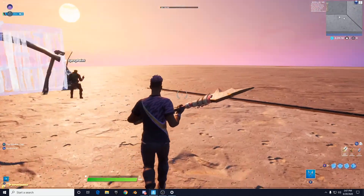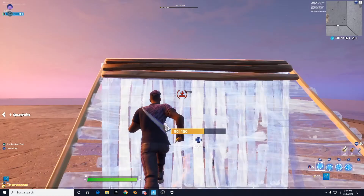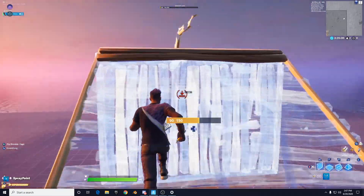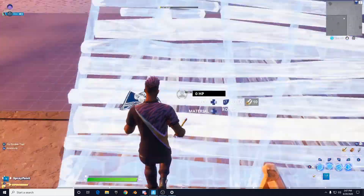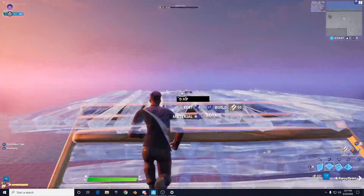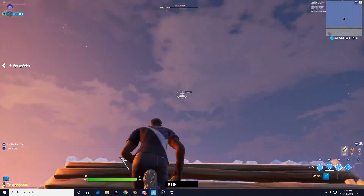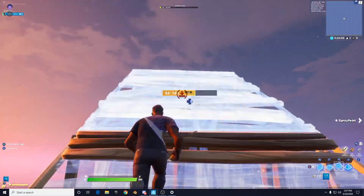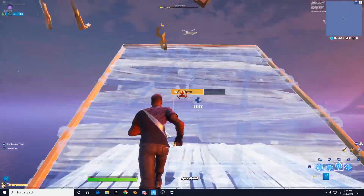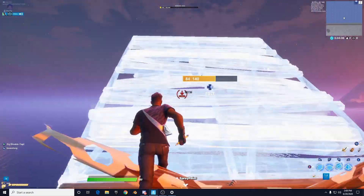Double tap and now I'm like flying. So today's tips and tricks: the first is a double ramp brush, which is basically where you just place a floor and a wall, or a floor and a ramp. The second thing we're going to teach him is how to triple ramp brush with the floor, the wall, and the staircase.